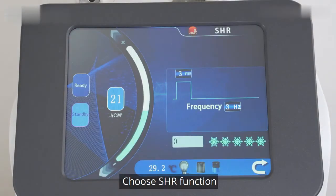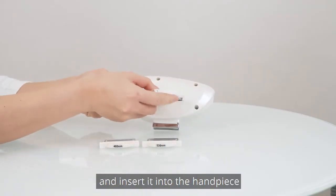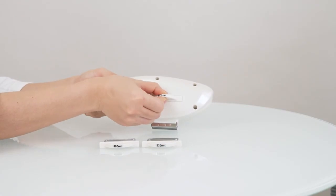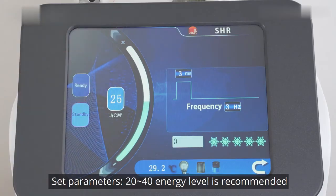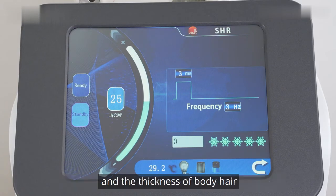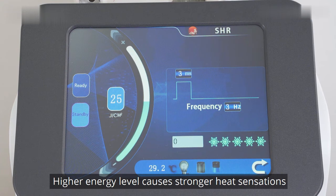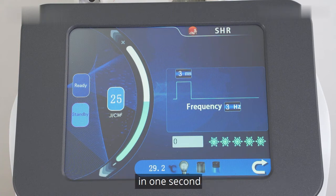Choose the SHR function. Choose the 640 nm glass and insert it into the handpiece. Set parameters. An energy level of 20 to 40 is recommended. Make adjustments based on individual sensations and the thickness of body hair. Higher energy level causes stronger heat sensations. Frequency displays the number of flashes of the laser beams per second.